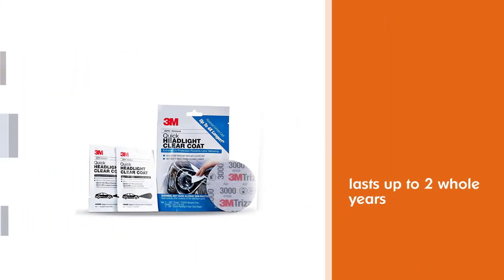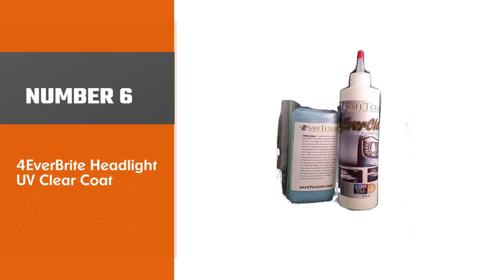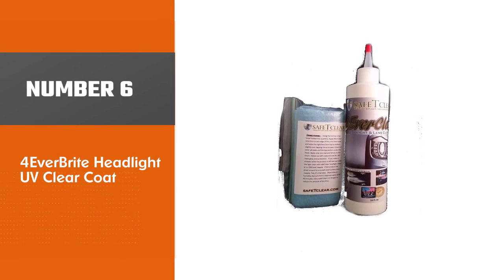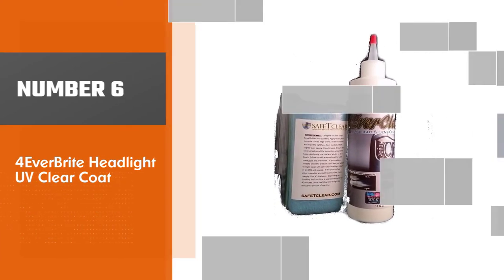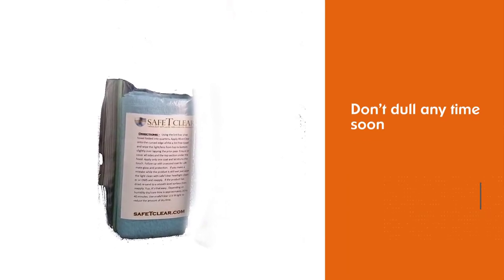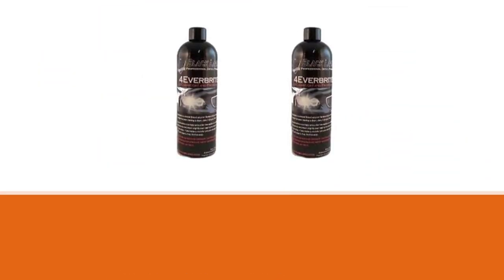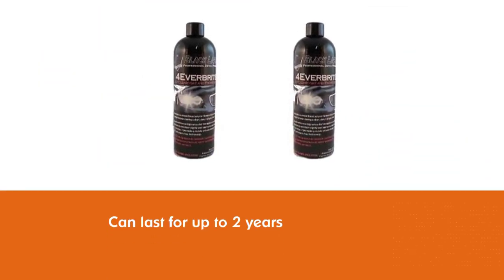Number six: Forever Bright Headlight UV Clear Coat. It is best to use this product for new headlights as soon as possible to ensure that they don't dull any time soon. The most impressive feature of this clear coat is the fact that it can last for up to two years.